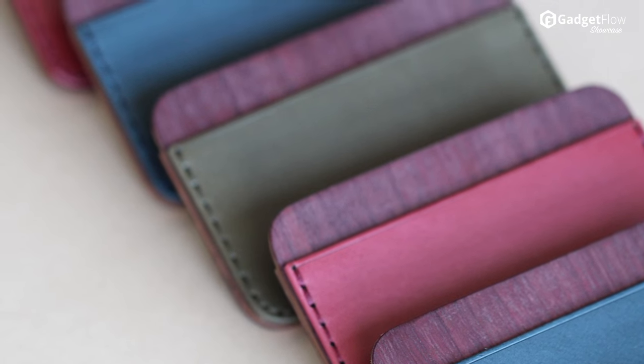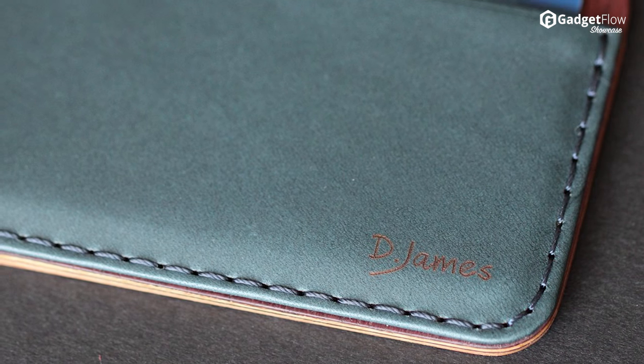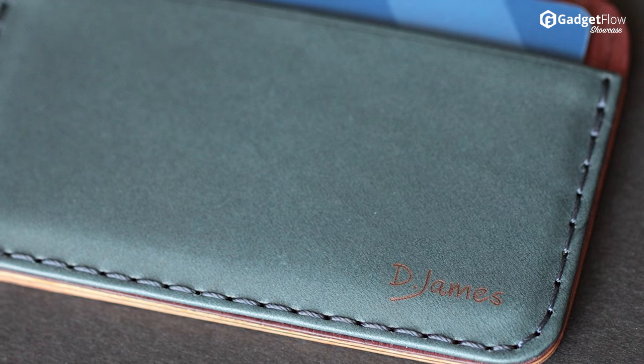Klai comes with three different kinds of wood: Babinga, Purple Heart, and Cherry, which are all extremely durable and weather resistant.